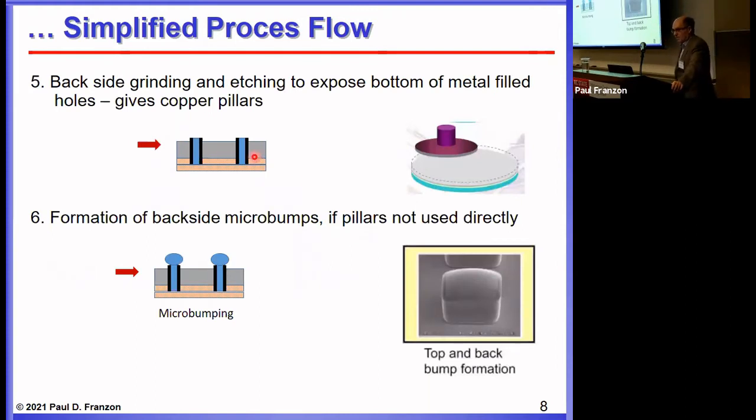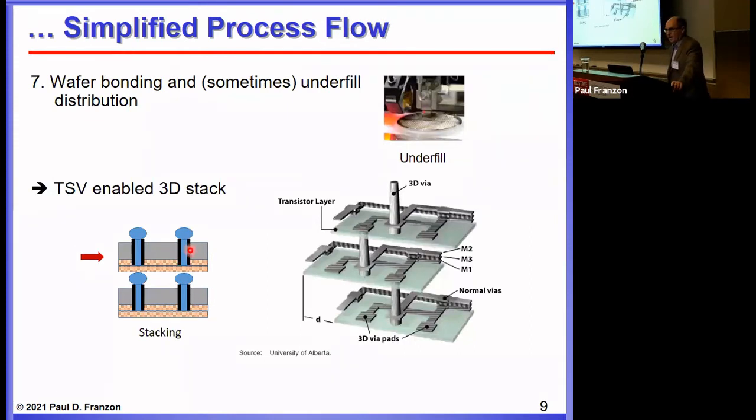You flip the wafer onto something else, whether it's a temporary carrier or something you plan to mate it to permanently. You then thin the wafer to expose the metal studs, which can be used as the basis for micro bumping technology. Alternatively, using that as the basis for a hybrid bond step is potentially very interesting. You end up with a TSV-enabled stack where you can do this repeatedly to get a stack. That's the historic approach to TSVs.